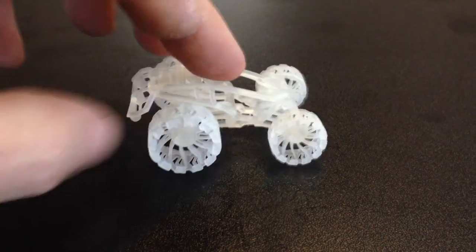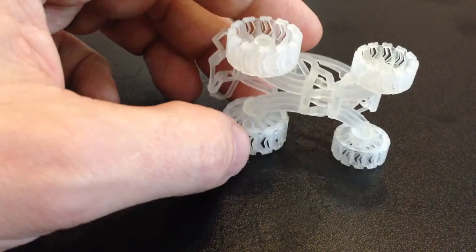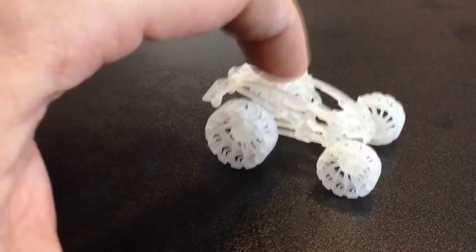Here's the printout of my leaf spring buggy — you can see it fully assembled with functioning wheels. It's called a leaf spring buggy because on the bottom we've got these three-bar leaf springs that go to the front and back tires, which give a little bit of suspension. So there is actually some suspension in here.